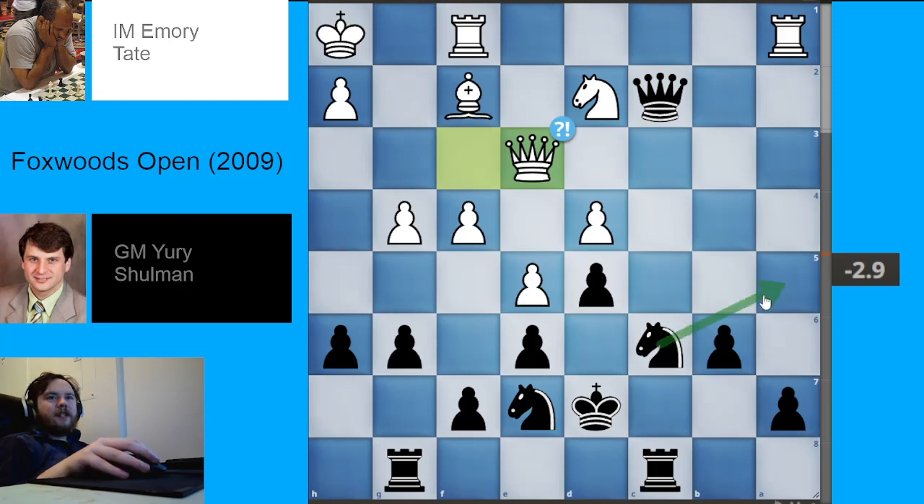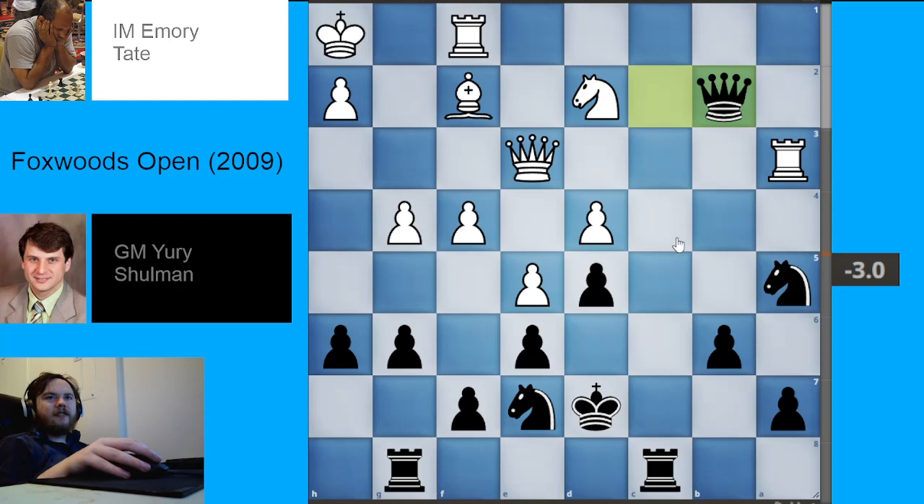The reason the engine prefers queen to e2 is because Black is eventually going to be playing knight c4, and the knight coming with tempo on the queen might be important. Black does have to watch the rook threat coming in. Black played knight to a5, White played rook to a3, Black played queen to b2, getting ready to meet any rook b1 ideas with rook to c1 with check.